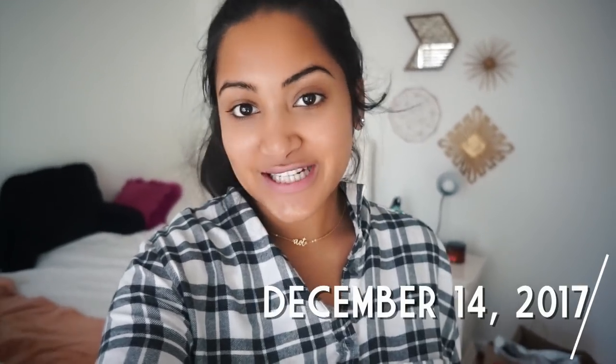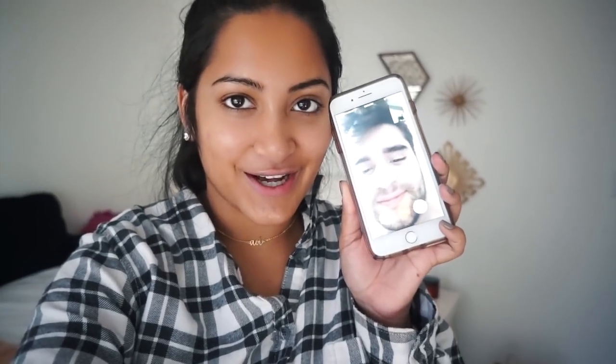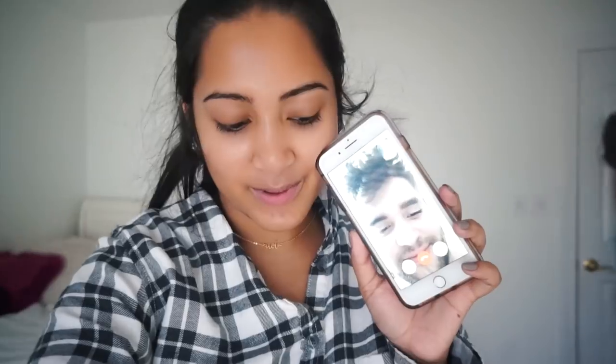Hey guys, happy Vlogmas day 14. I'm starting off the day by unboxing some Amazon studio lights. Ryan actually got this for an early Christmas gift, so thanks babe. I'm excited to set it up, but it seems like it's gonna take a while.